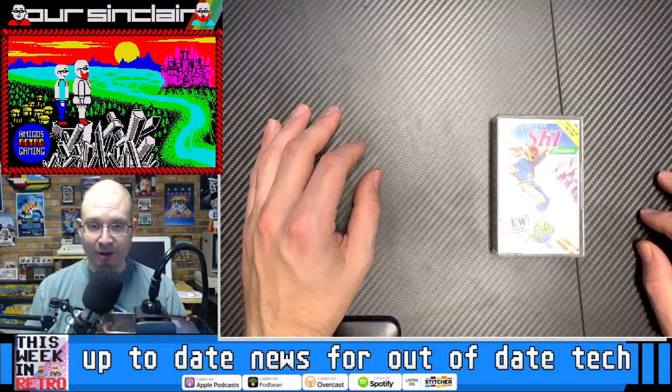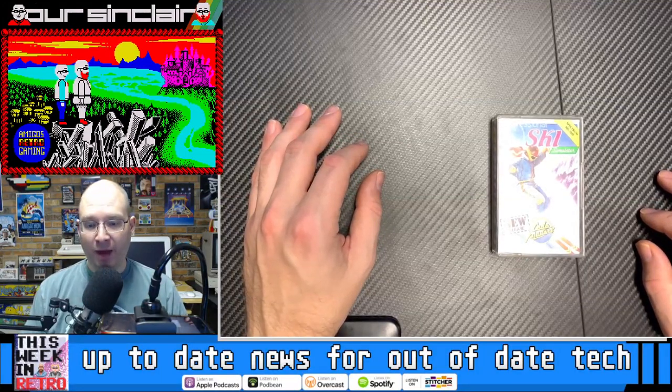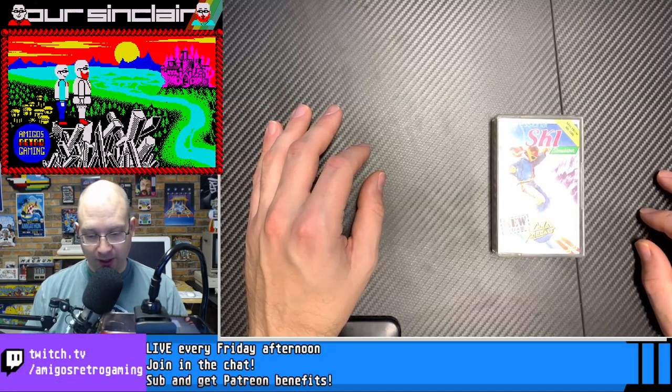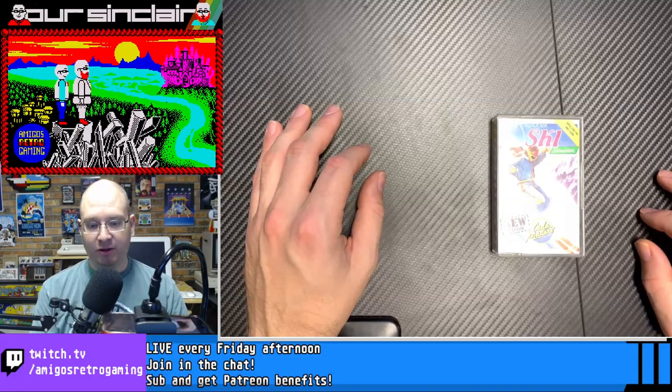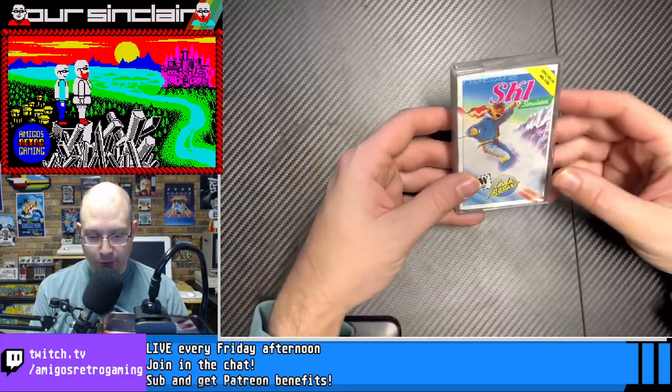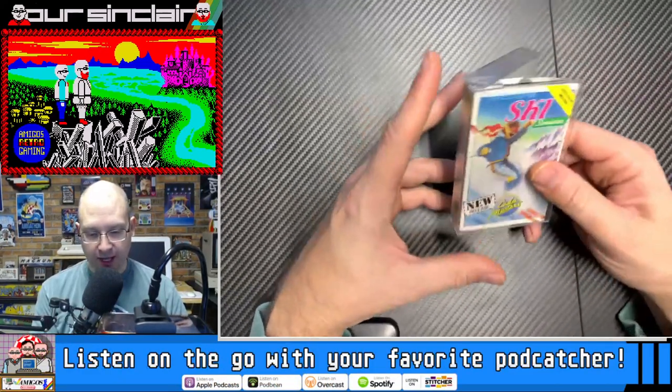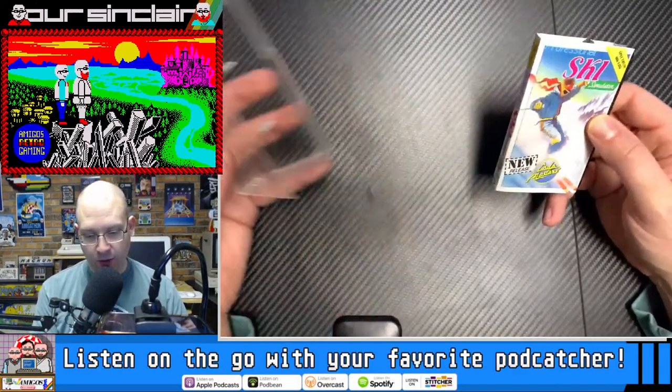Hello again, Spectrum lovers, back with another episode of Our Sinclair Solo. Today it's another Codemasters Classic: Professional Ski Simulator for the Spectrum 48K and 128K.